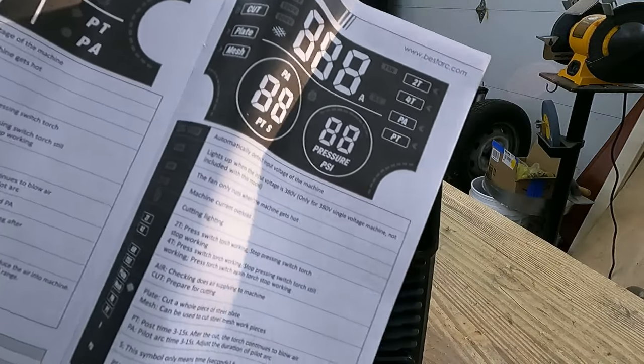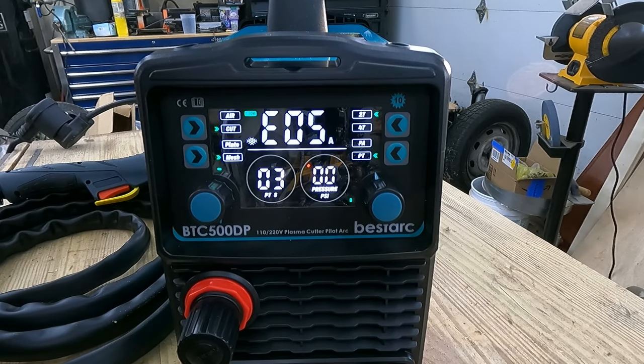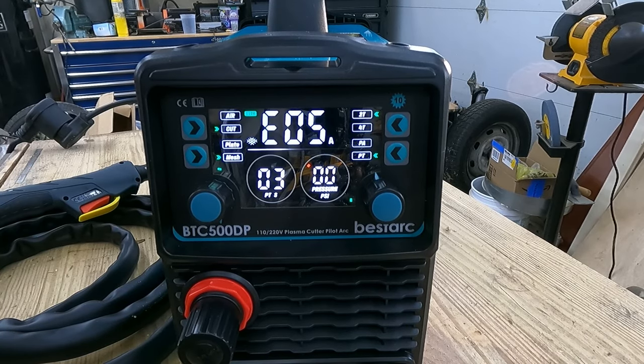The instruction booklet does leave a little to be desired — it doesn't explain some of these functions and doesn't tell you why they include certain items in the package. It also references items that don't exist in the package, like a wheel cutting guide, though they do give you a cutting guide which should be good enough. Error code E05 means no air pressure present, E02 is overheat protection, and E01 is overcurrent protection. It's nice to have feedback in case it stops working on you.